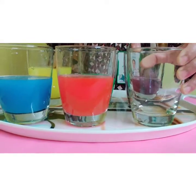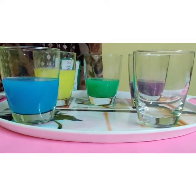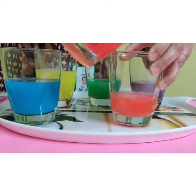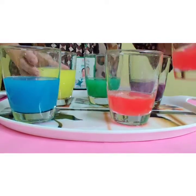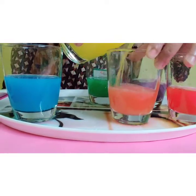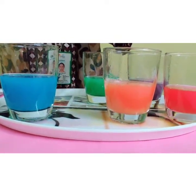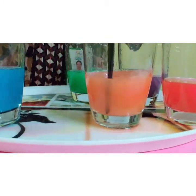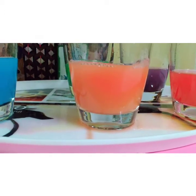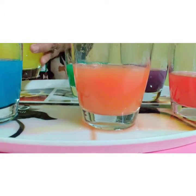Now, the third empty glass. I am going to mix a little red color water, and then I am going to mix in yellow color water. Let's see which color we are getting. Oh, it has become orange color! Can you see, children? It looks like orange juice — but it's not juice, it's just water!